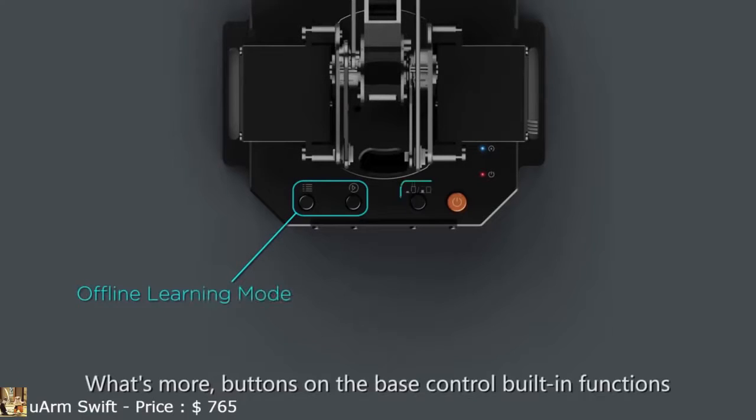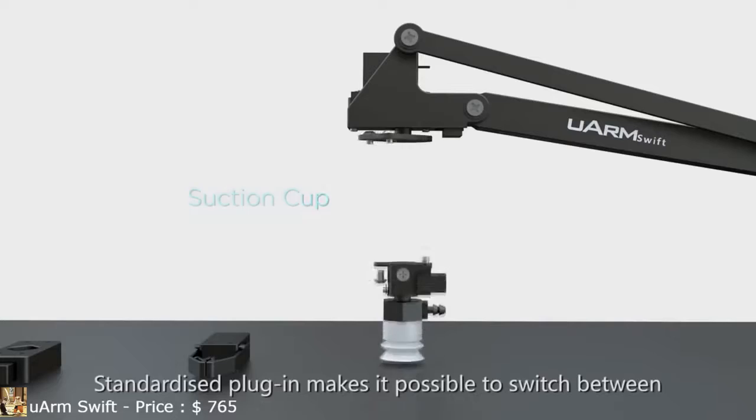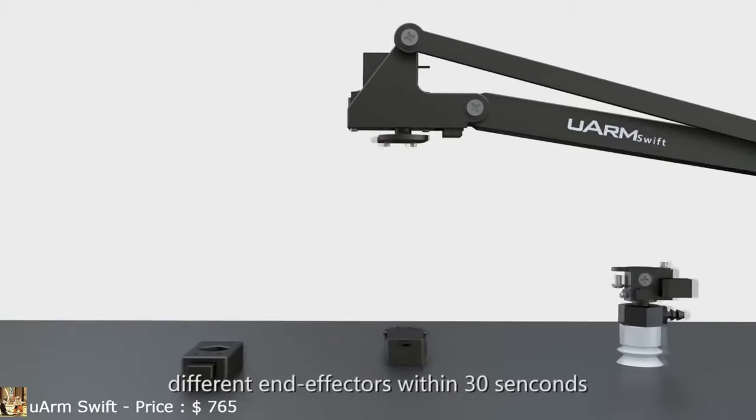What's more, buttons on the base control built-in functions and can be programmed to do whatever you like. Standardized plug-in makes it possible to switch between different end effectors within 30 seconds.